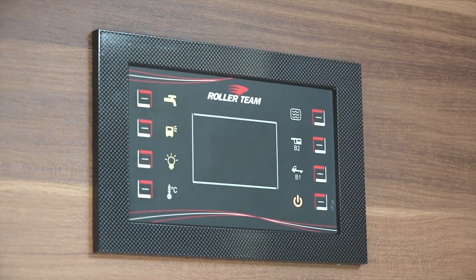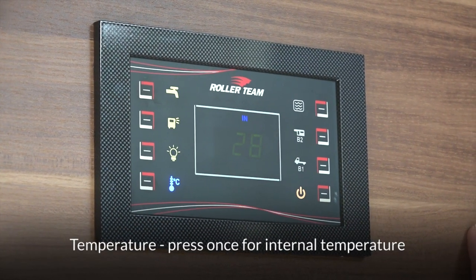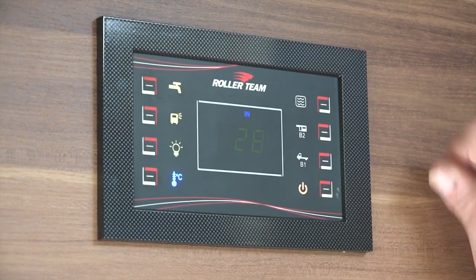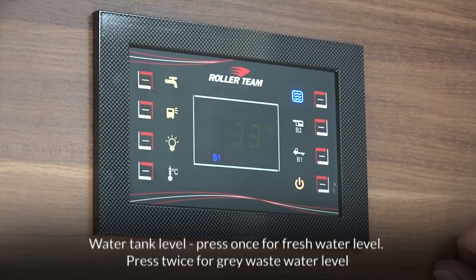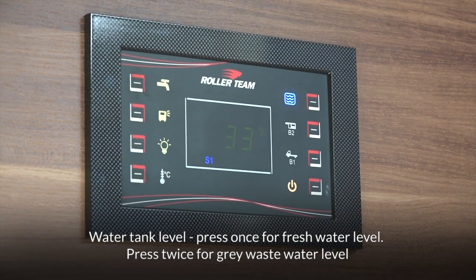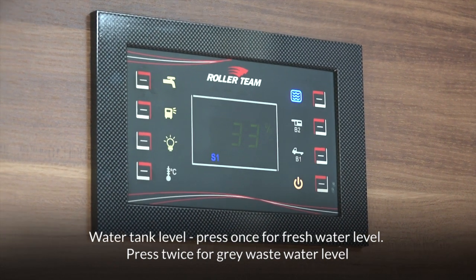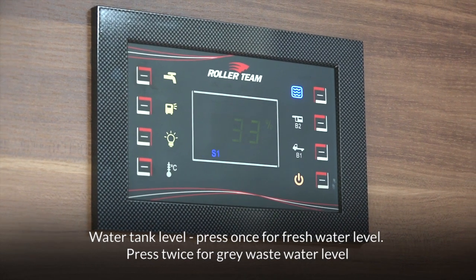The rest of the buttons are information buttons. Underneath the picture of a thermometer, that's temperature — if you press that button, it's currently a very warm 28 degrees in here. To the top right, the button with wavy lines in a box represents water. Press that button once and it shows that the fresh water tank — shown in blue — is 33 percent full.